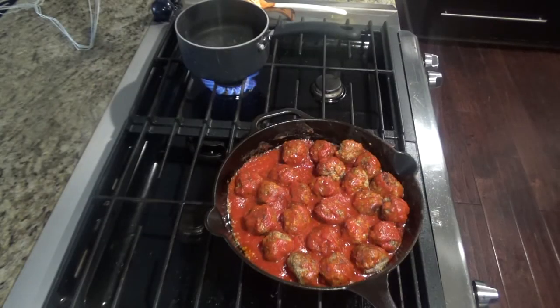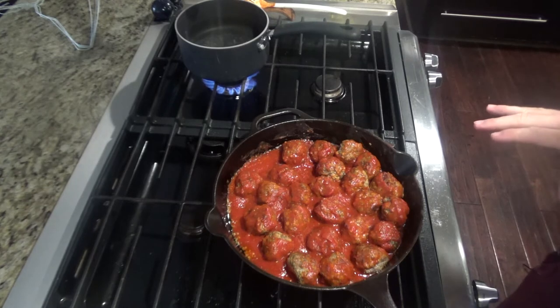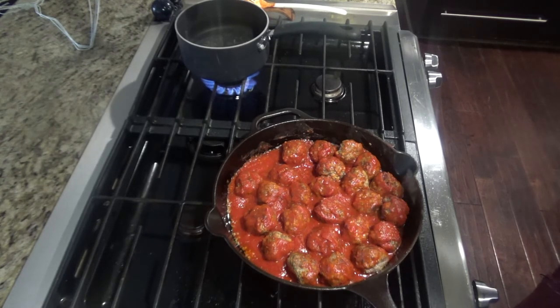My battery died as I was filming, so I'll just go through real quick what I started. I got the olive oil into the pan — about two tablespoons on medium to medium-low heat. Then I sautéed three cloves of garlic until fragrant, about a minute or so. I then added in my venison meatballs, my marinara, and about a teaspoon or two of Italian seasoning. I stirred that up and now we're letting it cook for about 20 to 30 minutes over medium heat.